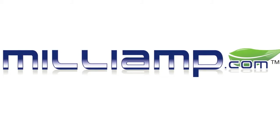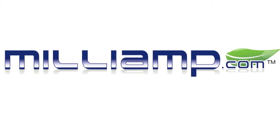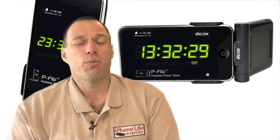This video review is sponsored by milliamp.com. Broken iPhone, iPad or iPod — milliamp has the fix for you. Hey guys, Tom with BuyMeAniPhone.com back at you once again.